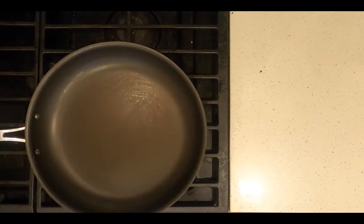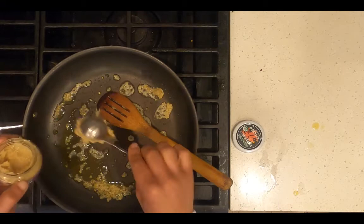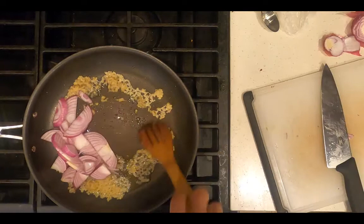Heat a skillet on medium heat. Add one tablespoon of extra virgin olive oil, one tablespoon of chopped garlic, and one tablespoon of minced ginger. Add half of a sliced purple onion, and sauté until translucent, approximately five minutes.